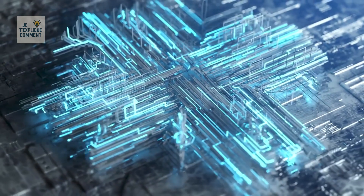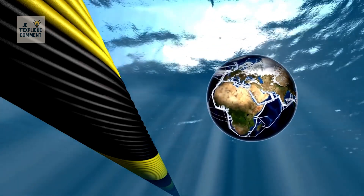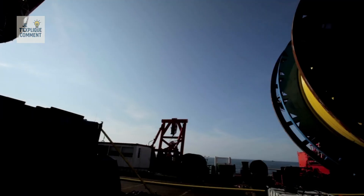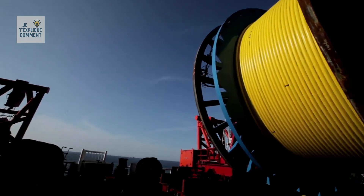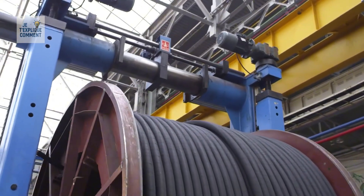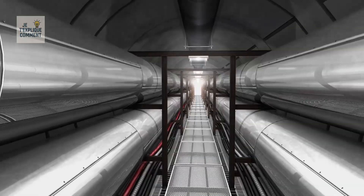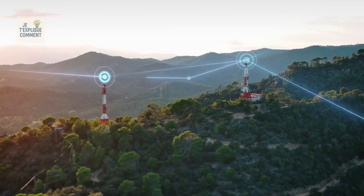Fiber optic cables can even cross entire oceans, laid down by specialized ships that dig trenches on the seabed. Once installed, these cables connect continents and are constantly protected, maintained, and monitored by major international companies — they are literally the backbone of the internet. From the seabed, they reach the coasts, connect to terrestrial networks, then to your internet provider, and finally to your router, until they reach your screen.